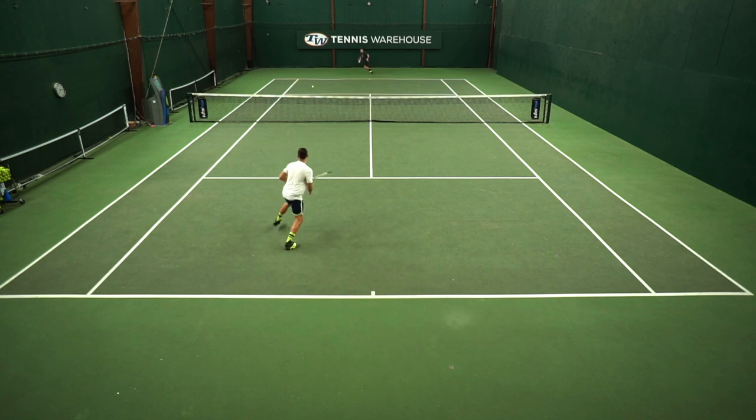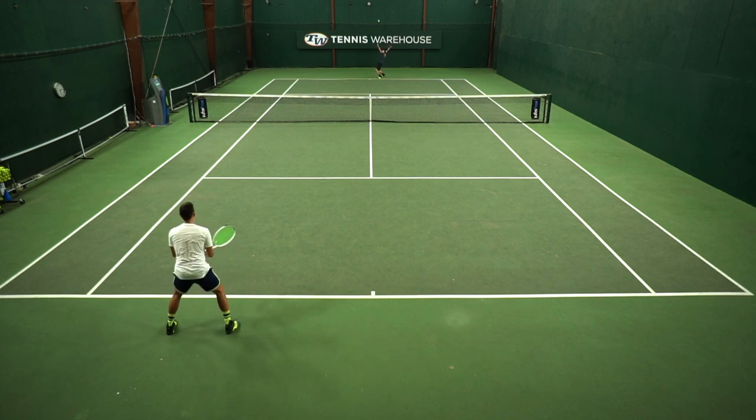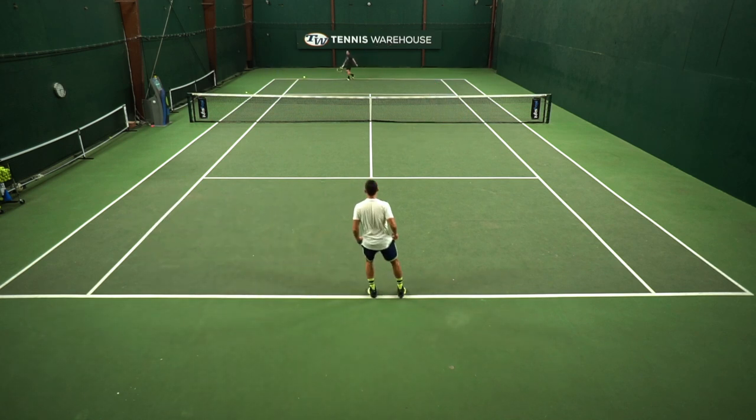Barely a scratch on them. My only complaint after the break-in period was the underfoot cushioning — there were a few hitting sessions where my feet were sore at the end, so I would have liked a little bit more cushioning in the bottom of the shoes. But with the six-month warranty and all the other positives, I would definitely recommend these.